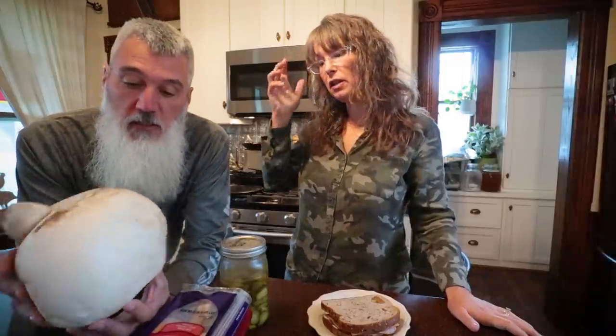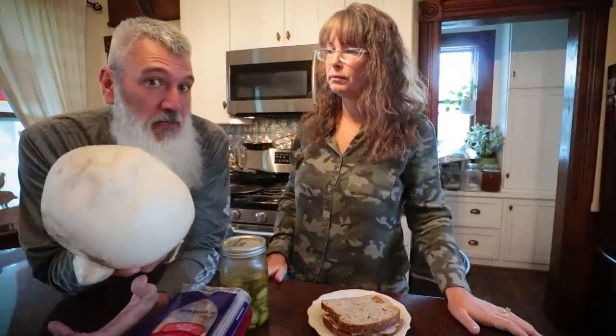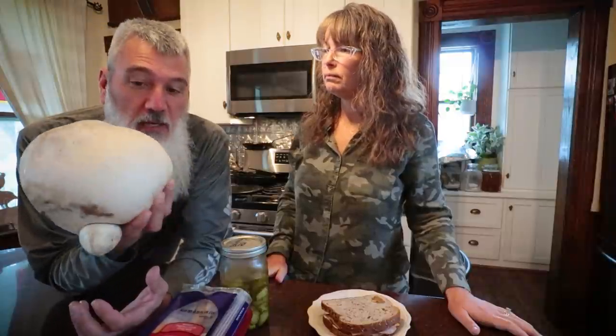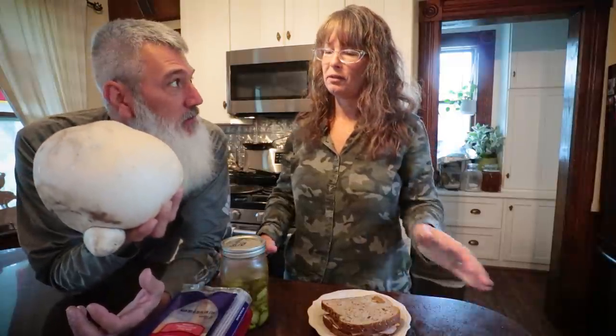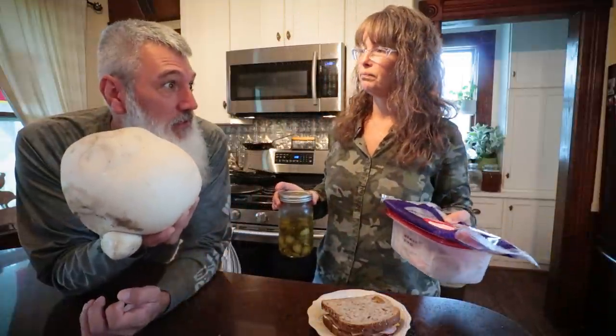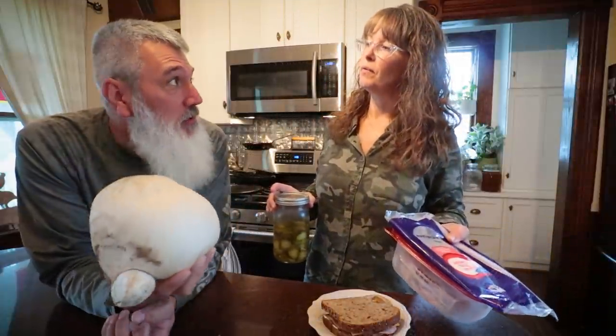So we'll wash it, slice it up, make sure it's still good, then fry some of it up in a pan and taste it. If we like it, we'll go find some more and freeze-dry them. As much as it's raining, there could be a lot more coming.